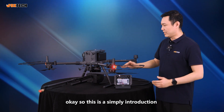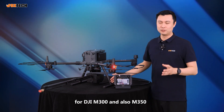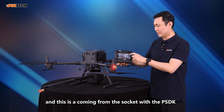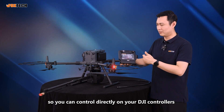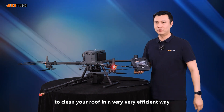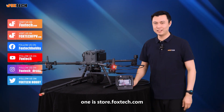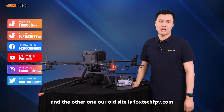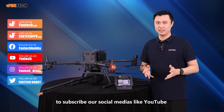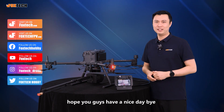This is a simple introduction about our new Aeroclean system designed for DJI M300 and M350. It connects via the PSDK socket so you can control it directly on your DJI controller and use it to clean your walls and roof in a very efficient way. If you want to buy it, go to our website: store.foxtech.com or our old site foxtech-uav.com. Don't forget to subscribe to our social media — YouTube, Twitter, and Facebook — and give us a big like. This is Jack from Foxtech, see you in the next video. Have a nice day!